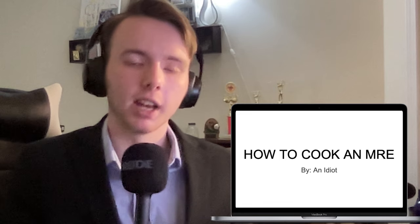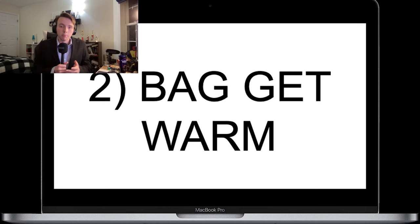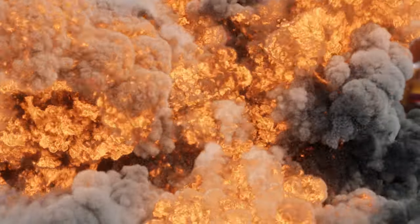There's instant coffee in here. This right here is what we use to actually heat up our food. Welcome to my presentation on how to cook an MRE. Step one: add water. Step two: bag gets warm. Do not overfill — I don't know if it's going to straight up explode if that happens, but I'm not going to overfill. There's a chance I may have overfilled.